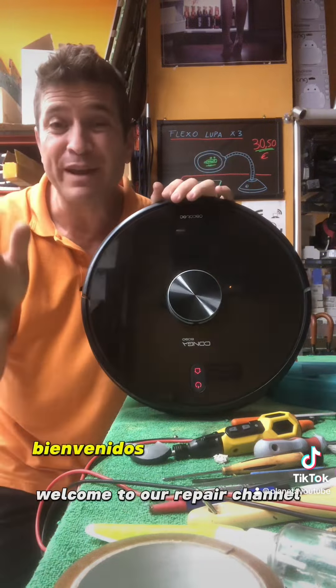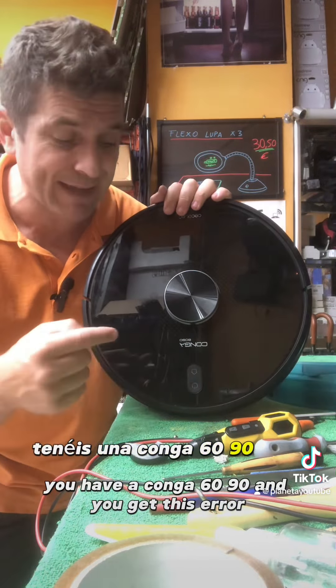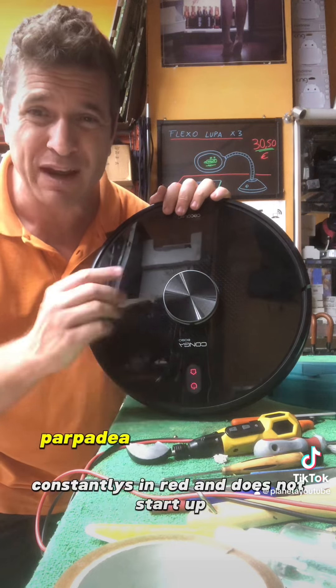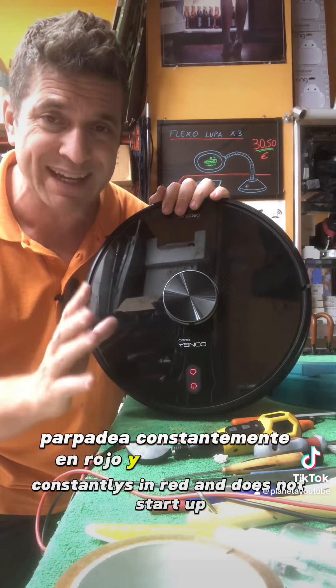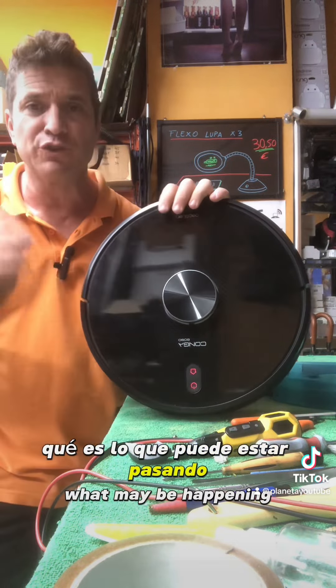Hola curiosos y curiosas de La Eléctrica, bienvenidos a nuestro canal de reparaciones. Tenéis una Conga 60-90 y os da este error: parpadea constantemente en rojo y no se pone en marcha. ¿Qué es lo que puede estar pasando?